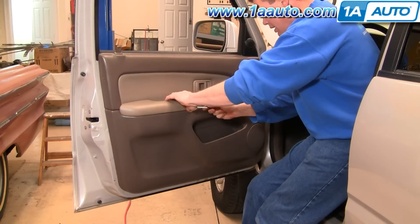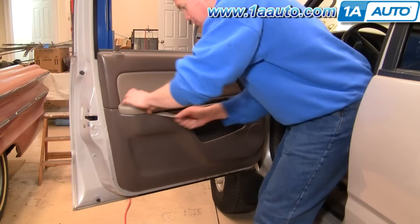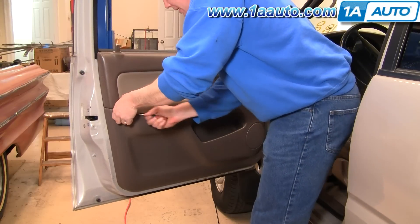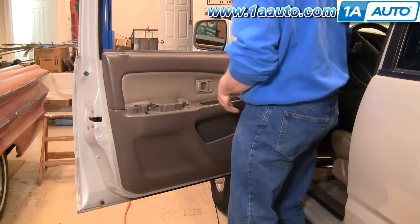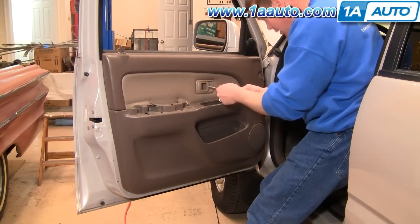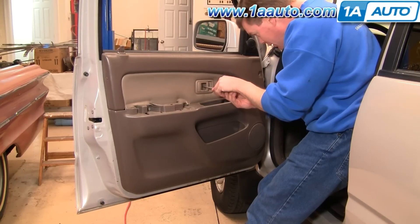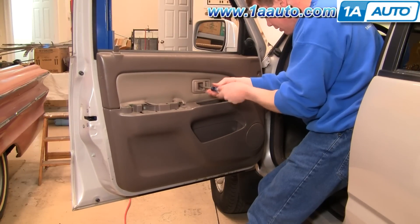Now take your screwdriver again, pull it up under here, and then pry up on the armrest and it comes out. Now use your Phillips screwdriver. Remove the screw from here.